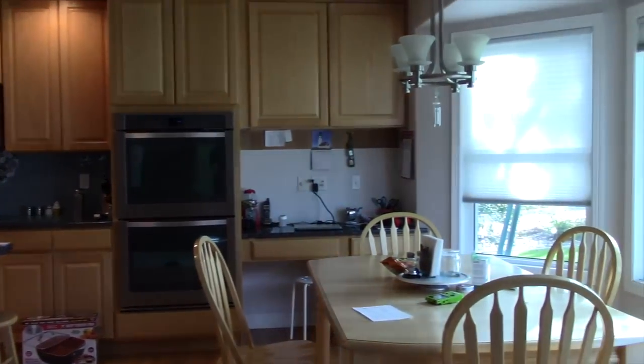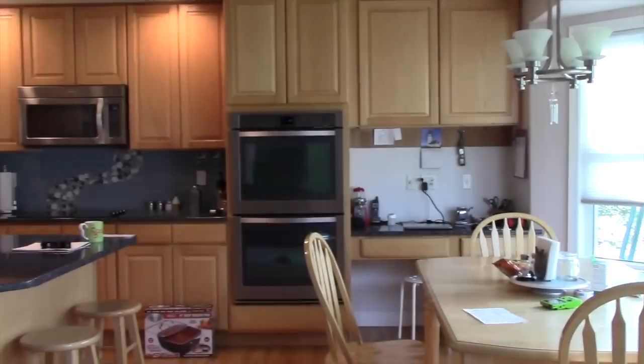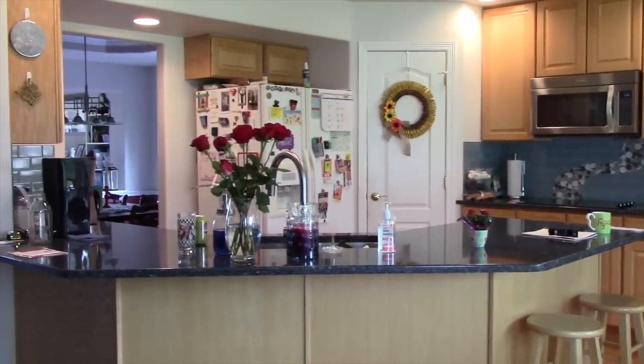It's that time of year again — spring cleaning. It's a little elbow grease and I love the way it looks when it's done. I like to keep it as simple as possible and thought I'd share how I spring clean my kitchen with you.